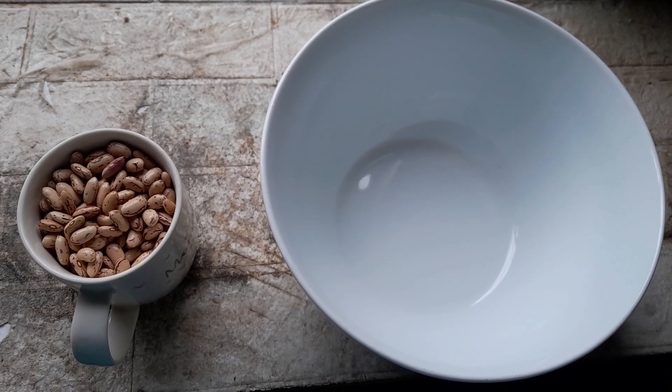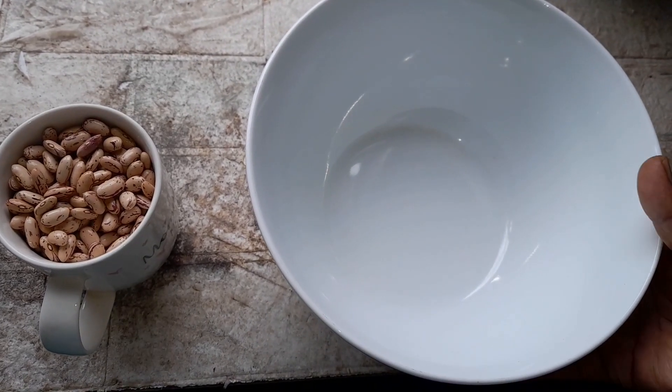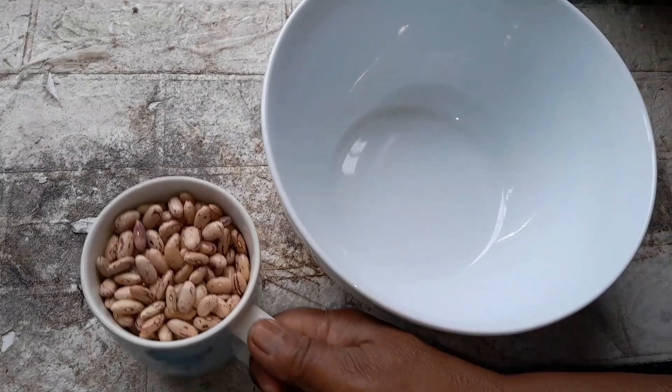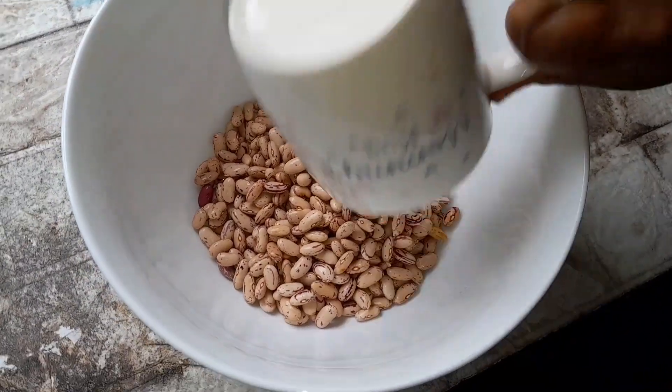Hello guys, welcome to my channel. Today I'm going to show you I'm cooking beans curry. This is my sugar beans — one cup sugar beans, you can see, I got here.